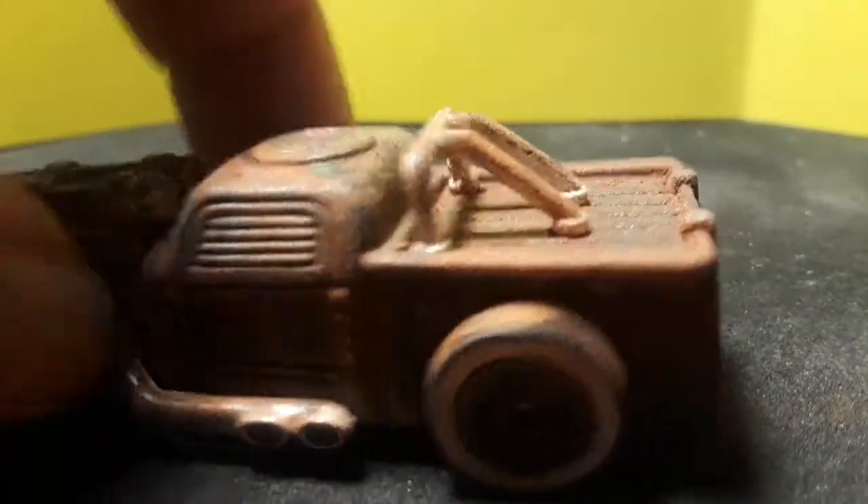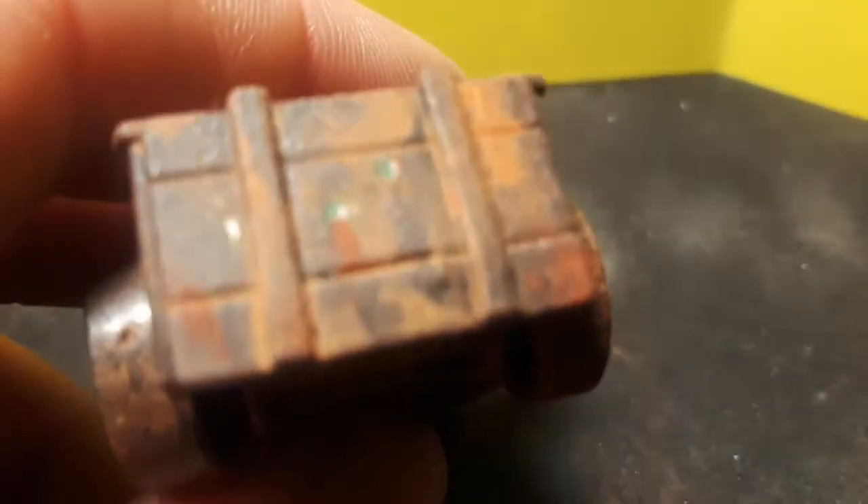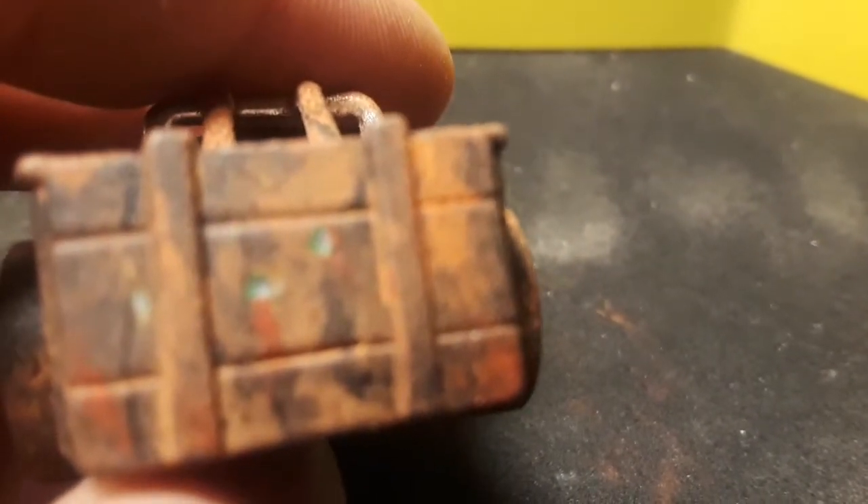Took a rust powder to it, dusted it with a matte clear coat, and then did a little more dust powder. You can see the holes, and then I kind of did almost some blood staining.